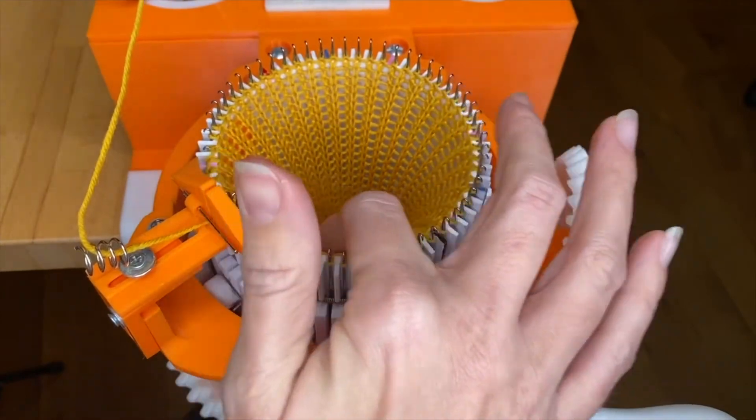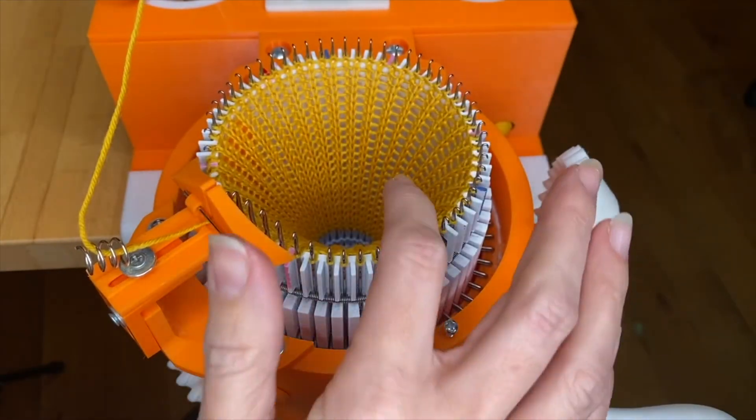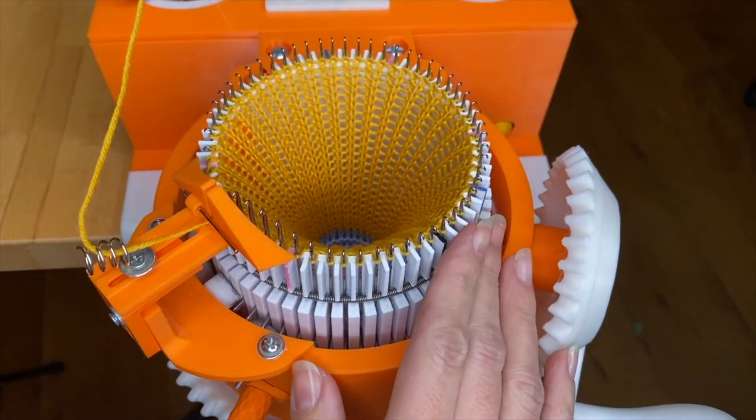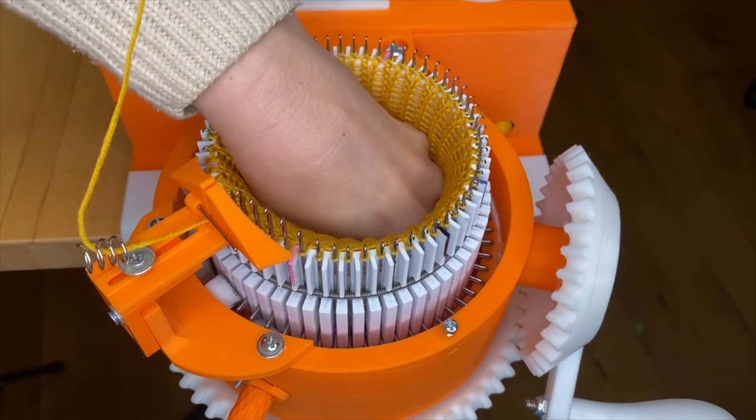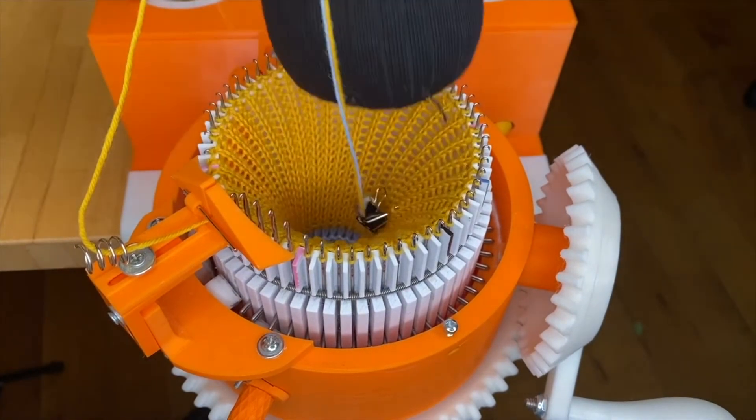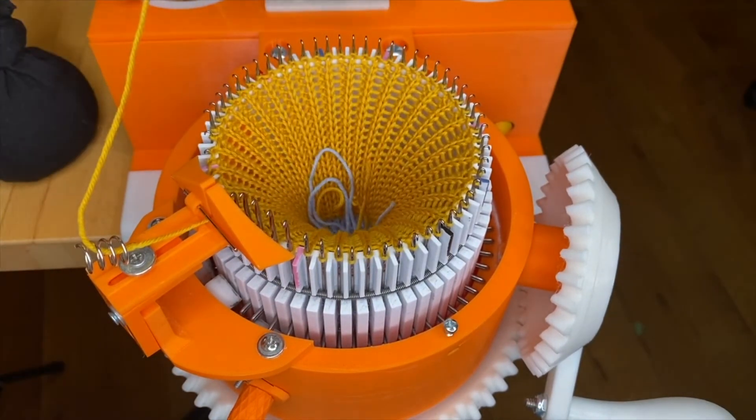This is a good time to check and make sure you didn't have any drop stitches. If you did, go ahead and repair them. You can also adjust the weight up higher into the cylinder. I'm going to add a cable cuff.